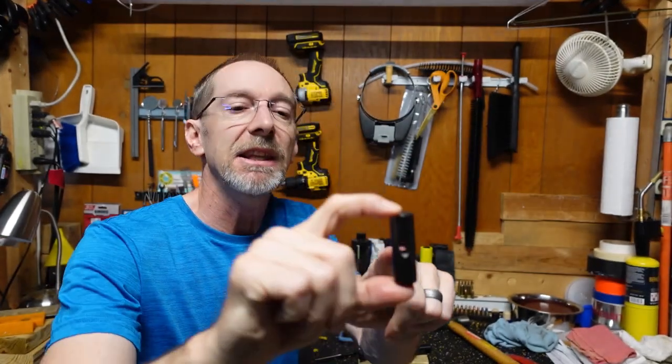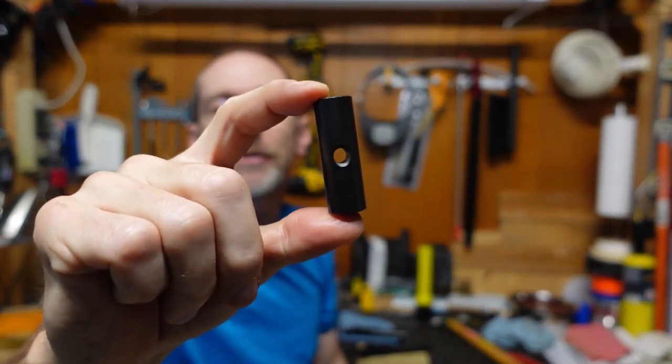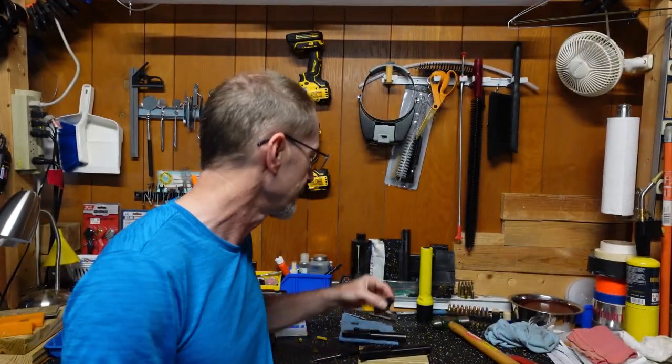So we need a sleeve — a bushing of some sort or sleeve to fill that extra space in between the pin and the weight, otherwise this will rattle back and forth inside of the bolt and eventually it will shear that pin off.